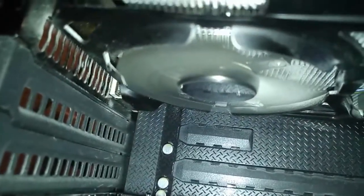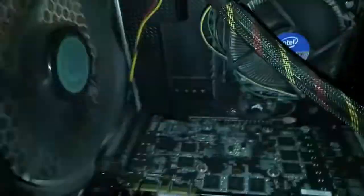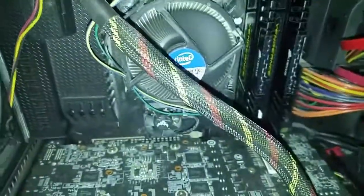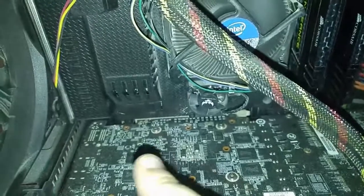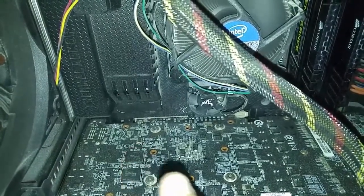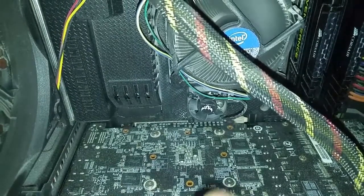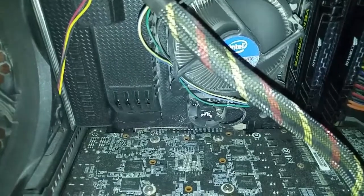Underneath here it looks like the fans are spinning for the graphics card, so I don't think it's a graphics card issue. But usually when I see it fail, it's one, two, and then the graphics card doesn't light up, and it either goes into the six beeps or it doesn't start booting up at all — it never hits POST or never gives me an error code.